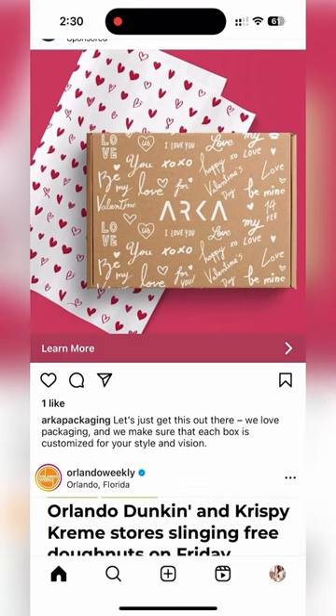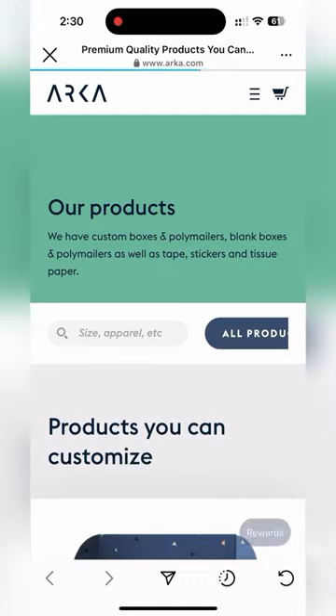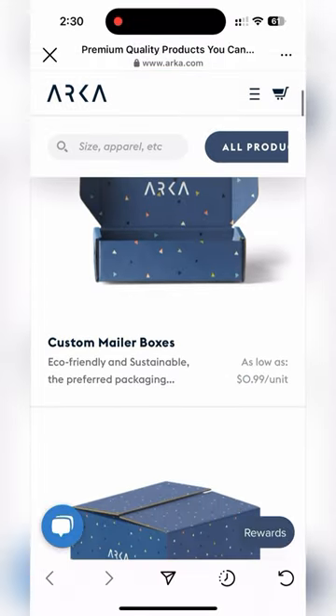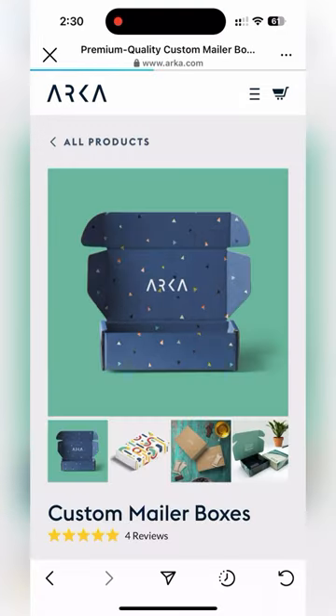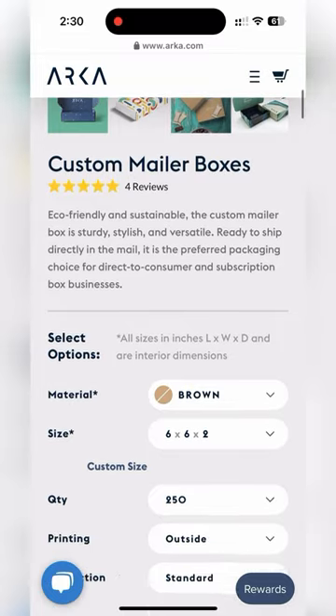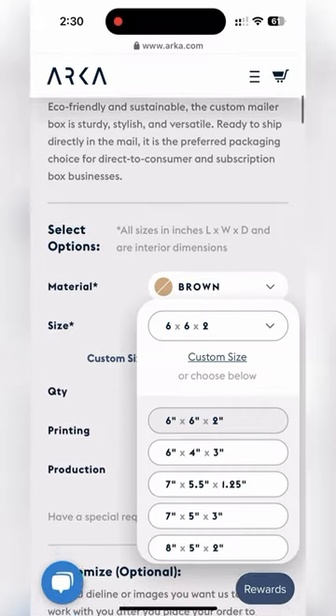But if you're wondering why I would use UPS boxes and not something like this branded — that would be so much more beautiful — the answer is very simple: it's just because of pricing. This popped up on my Instagram feed and I clicked on it just to show you, and the price difference is absolutely insane.